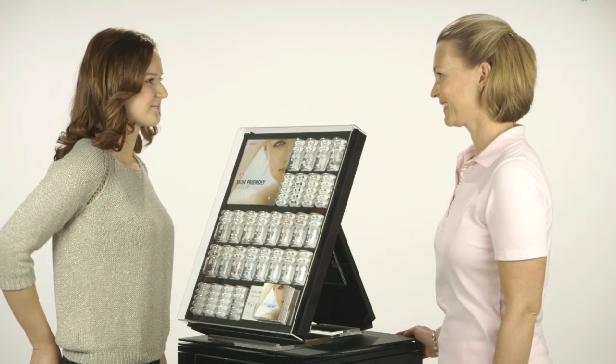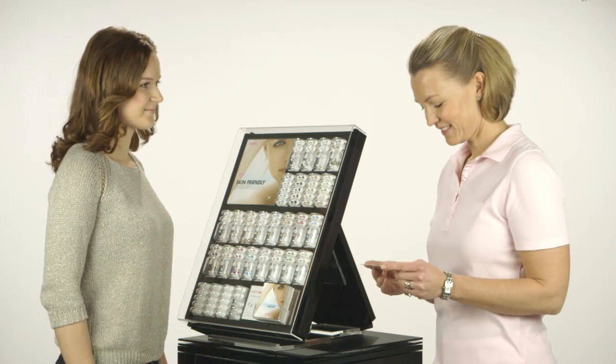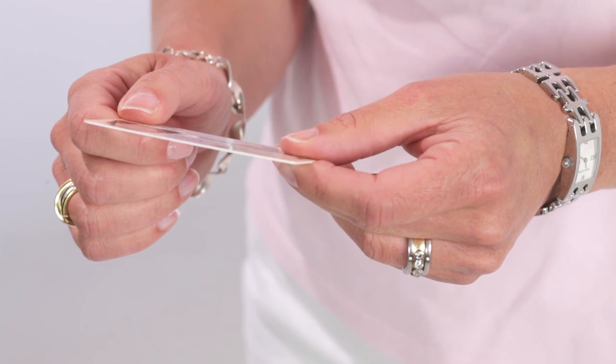If the client is a minor, a parent's consent is required. When piercing children, a parent must always be present.